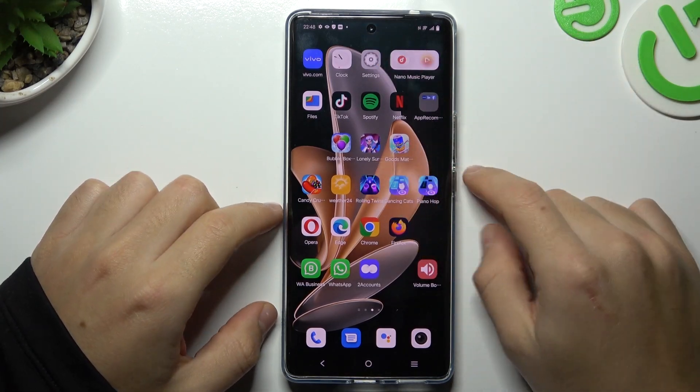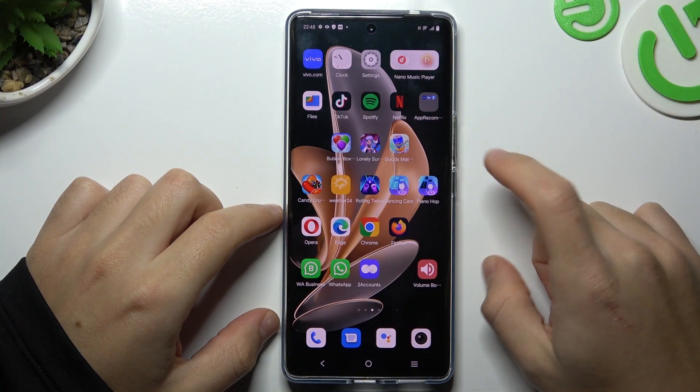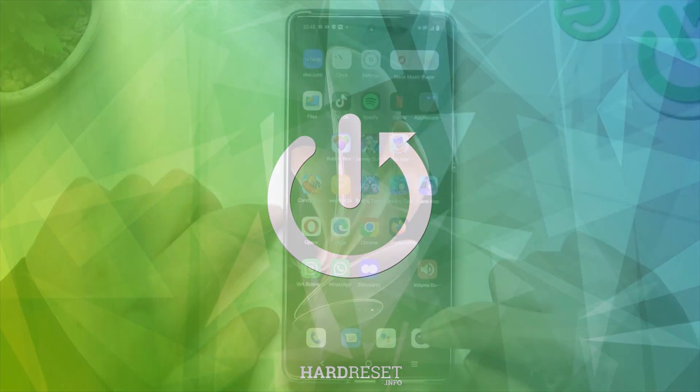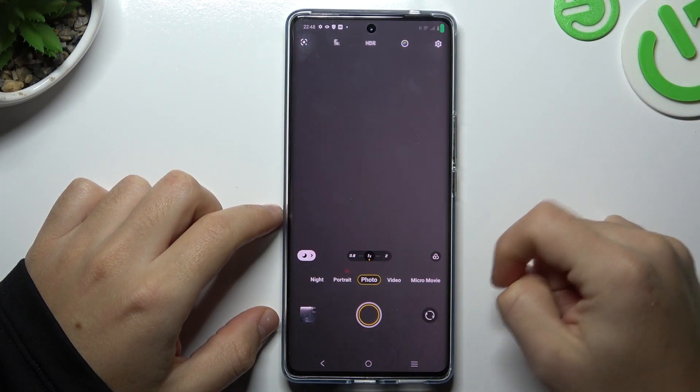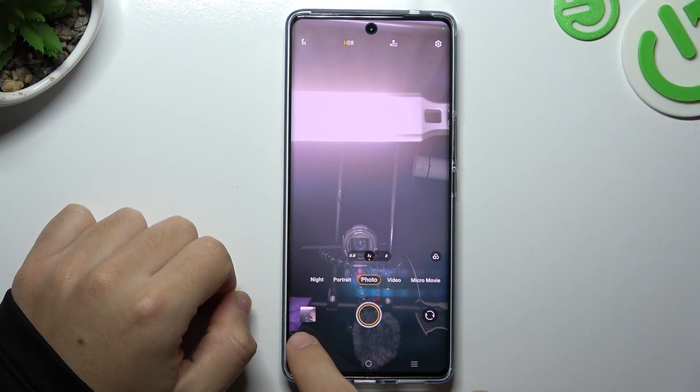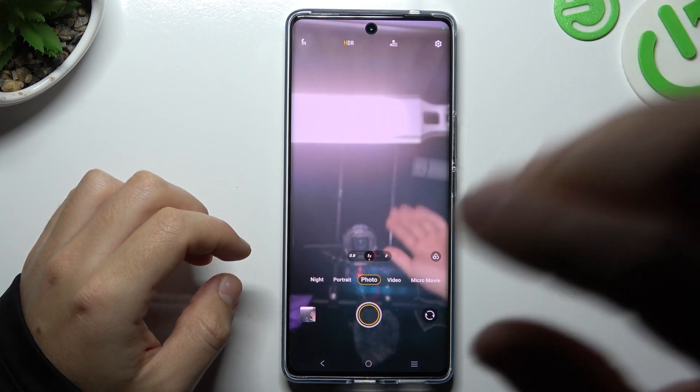Today I'm going to show you how you can manage the screen mirror effect of the front camera in Vivo S17. So on the first step, open the camera app, and in my case if I take the photo, as you can see on the preview the photo is exactly the same like in the camera.